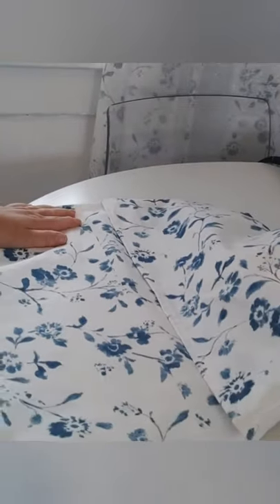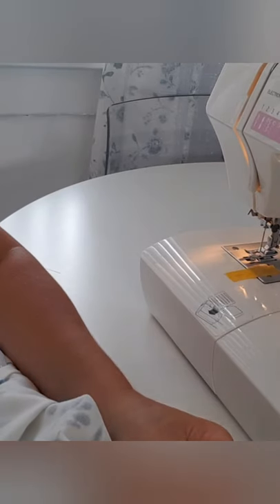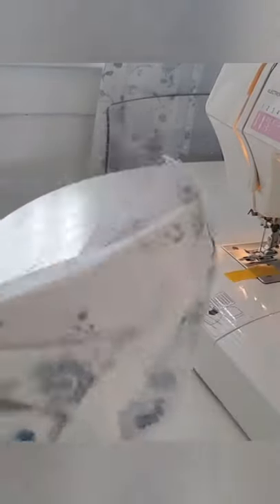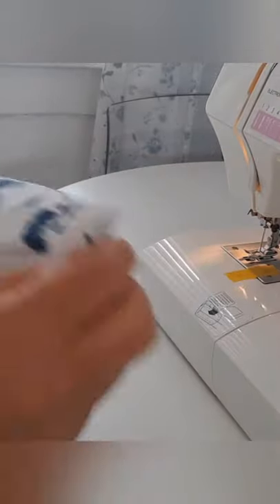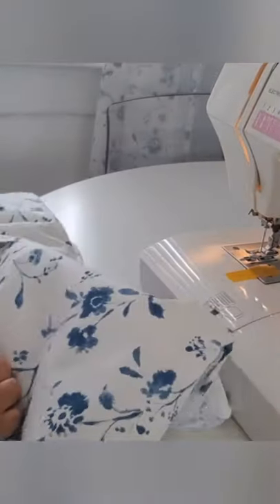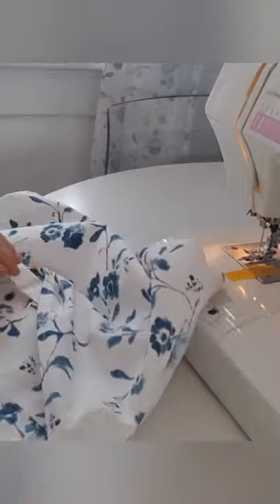Then it'll look like this — if you have bigger pillows it would fit in fine. I'm going to iron this flat, and I've cut my corners off. That means you can poke the corners right through when they come up. Make sure you really poke them all in and make it as flat as you can.